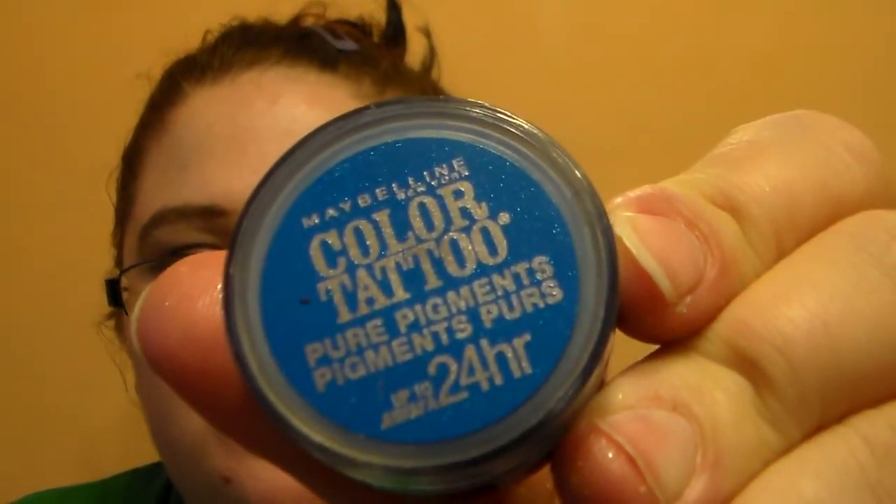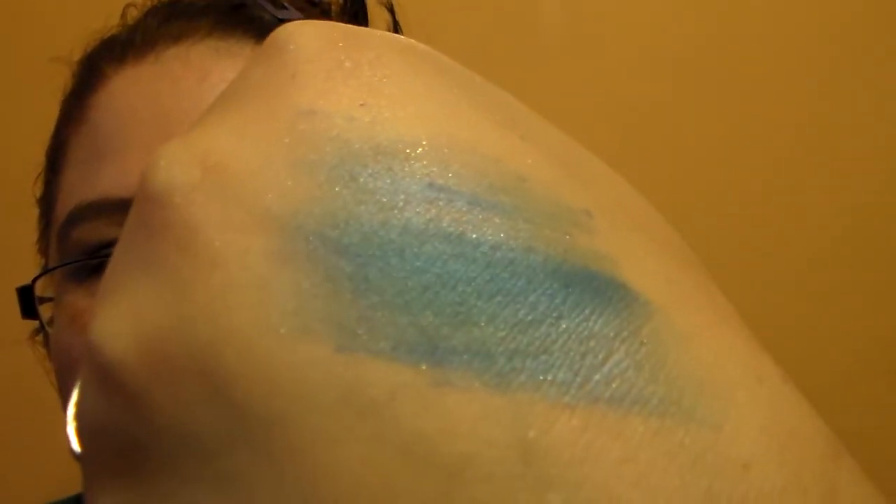And then the last one in this swatching that I'm doing for you guys — this is the color called Brash Blue. It's just a super beautiful, beautiful blue. Every time I see this color, I think of Couponing Girl because she's obsessed with blue. This is definitely right up her alley. Look how gorgeous that blue is — isn't that beautiful? I love it.